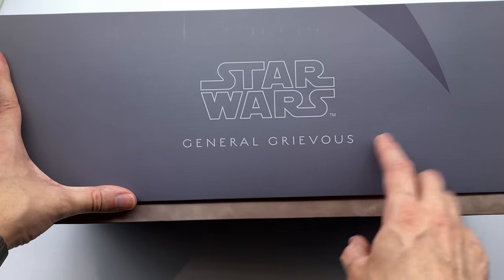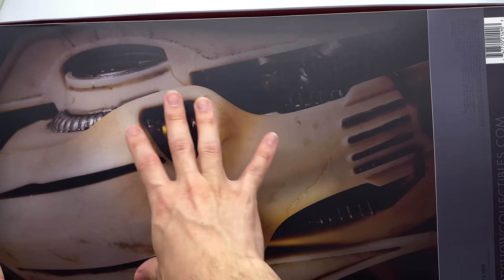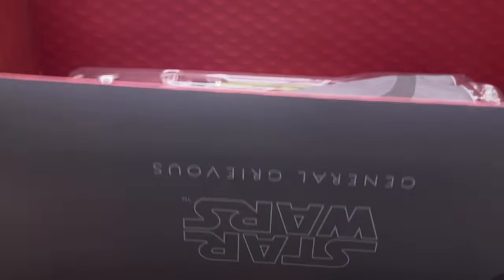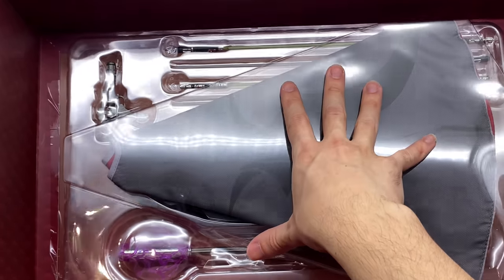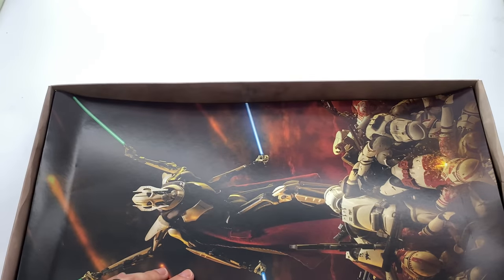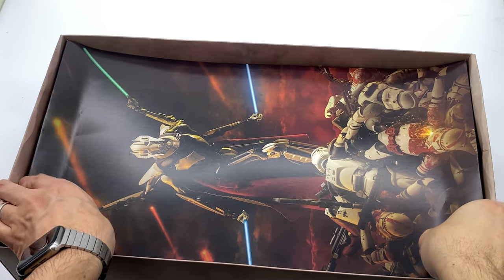Along the side: Star Wars General Grievous, and on the back we do have a very nice artistic representation of the figure himself. It's got a bit of effect on it and it looks really, really good. Now let's pop this box open because I'm really keen to see what General Grievous looks like in person — this will be the first time I've ever looked at this figure. The accessories are housed on the top of the box, and we'll take a look at all of those bits and pieces in just a second.